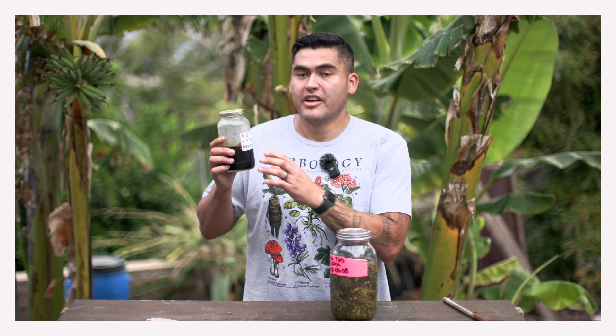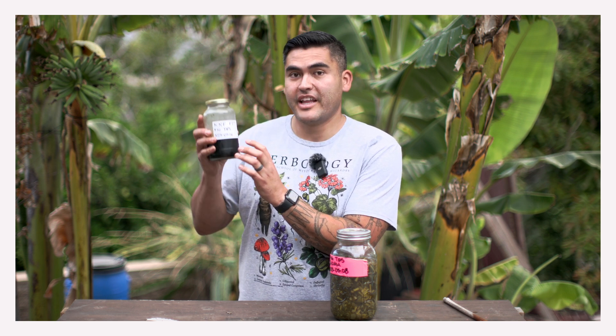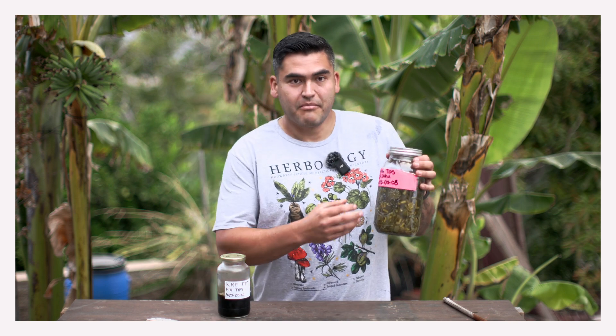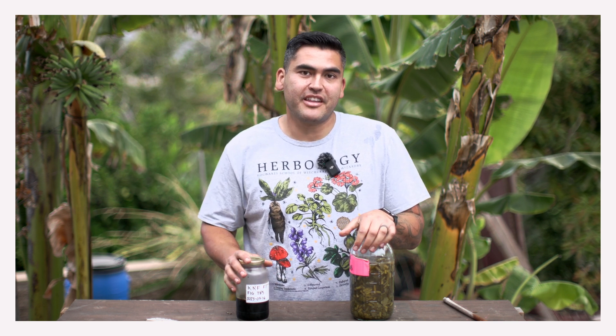If you want to know about Korean natural farming versus Jadam, be sure to subscribe, because in the future I'm going to make a video where I talk about the differences between Korean natural farming's fermented plant juice — where I used fig tips to create fertilizer — versus my Jadam liquid fertilizer, which is also from fig tips, and what the differences are between them. The goal is the same, but they do it in different ways. Subscribe so that when that comes out, you can see which one is going to be best for you.